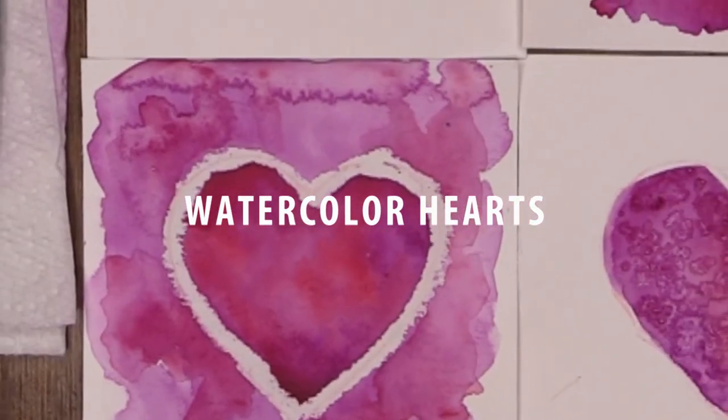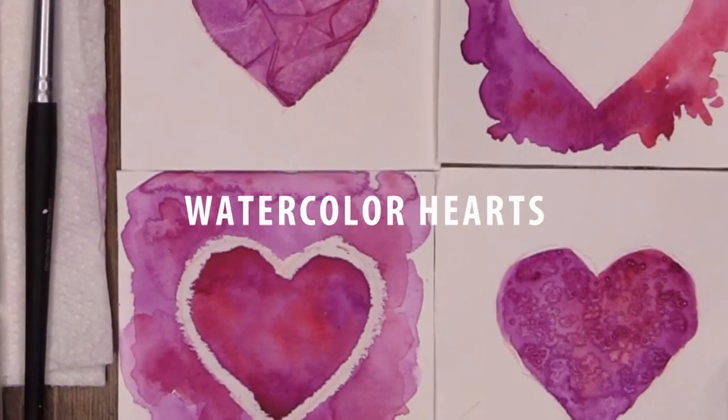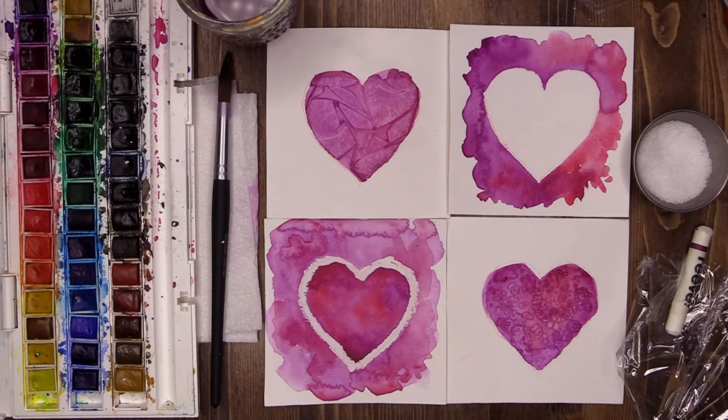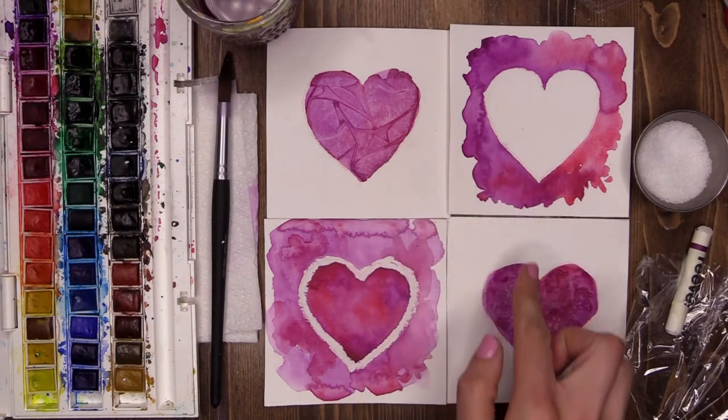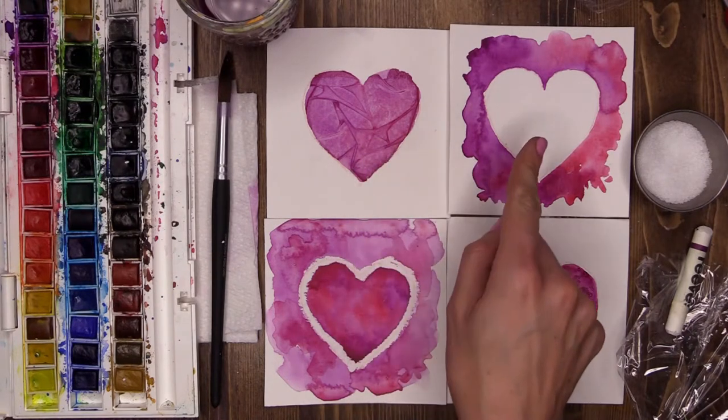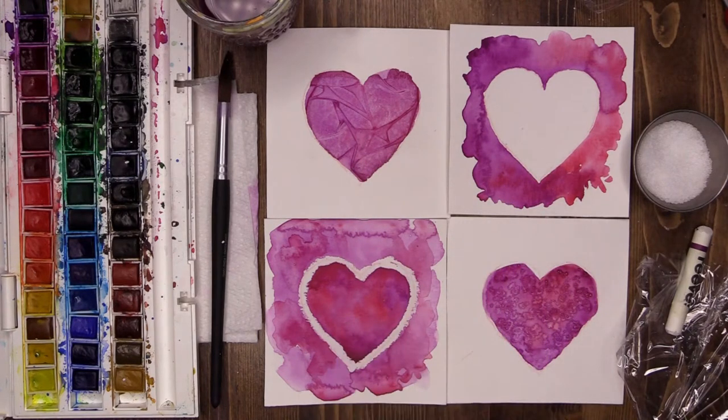During this virtual mock art lesson I'm going to be showing you a couple of very simple but extremely attractive watercolor techniques to create some beautiful hearts. For this I am using a small sheet of watercolor paper which I have cut into four equal pieces, and I pre-sketched a love heart the same size on each piece of paper.